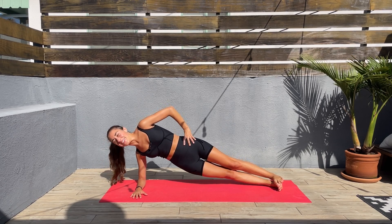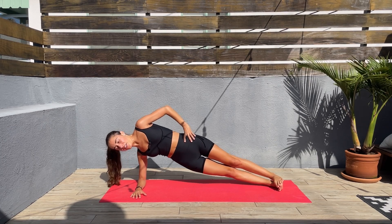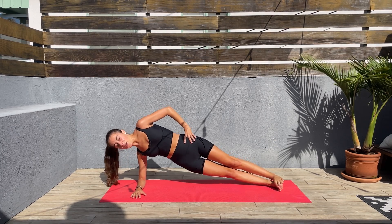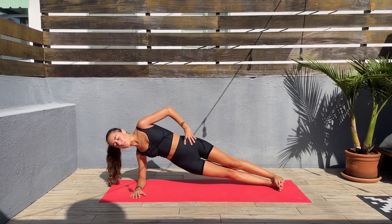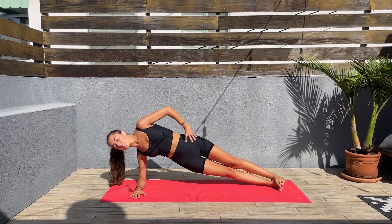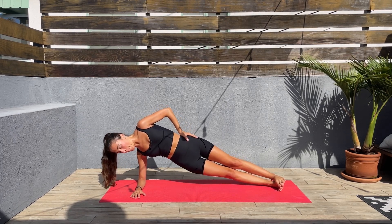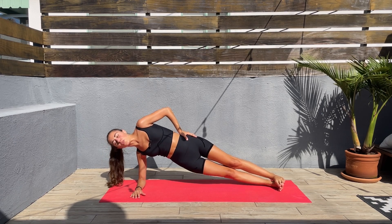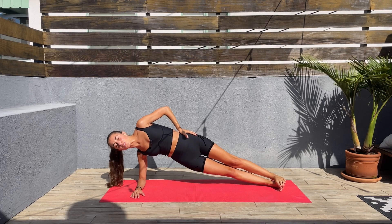Don't let the hips go back, try keeping a straight line. I'm already sweating — it's getting so hot so early. Let's go, we are more than halfway through, we got this. Next we'll be doing the side plank hold — think about your goals and doing this to achieve those goals.